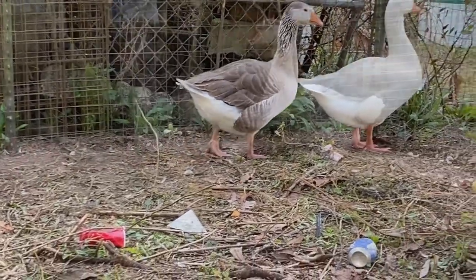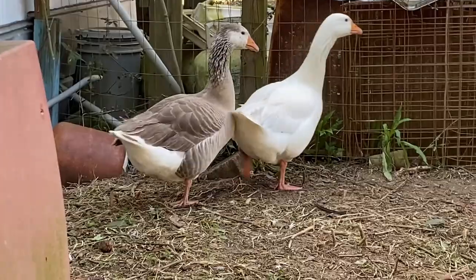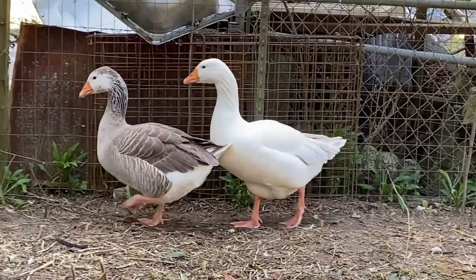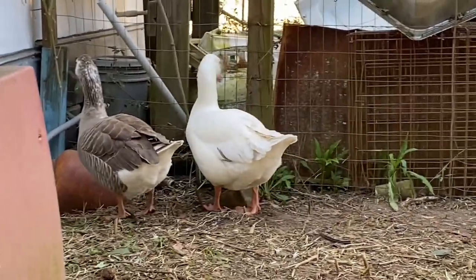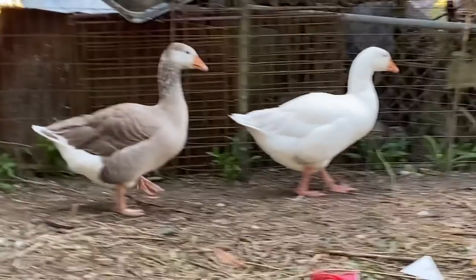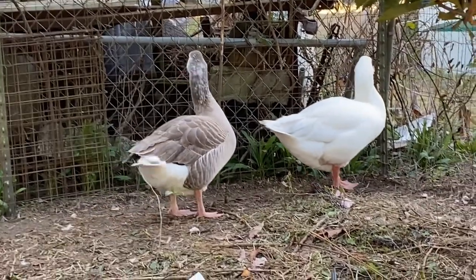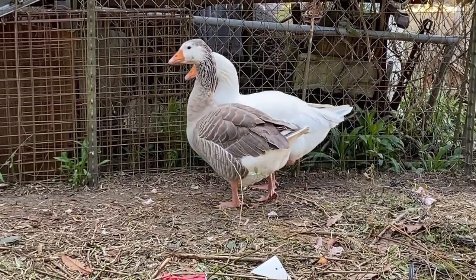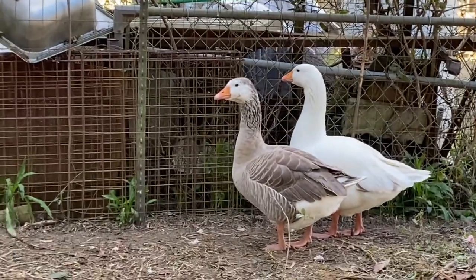The third method is to send a feather off for testing. You pluck a feather from whichever goose you want to sex — this works for any geese. They take a blood sample from the feather and mail you back results telling you the type of bird and gender. Alternatively, you can draw a small blood sample with a needle and send that off instead.